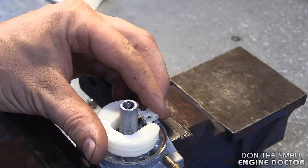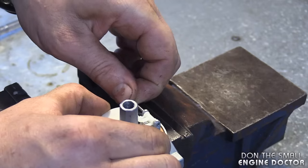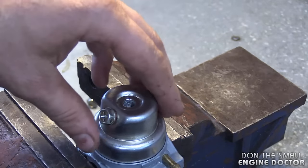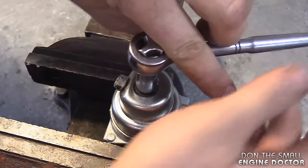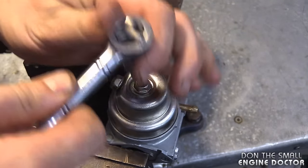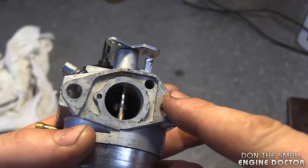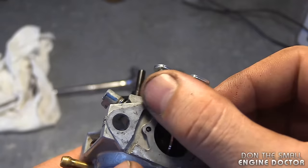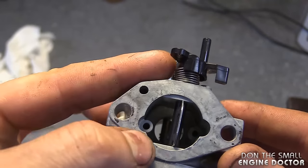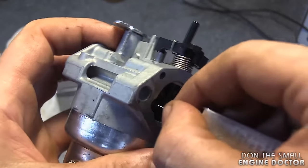Insert the needle valve in the hole where the seat is, then put the pin back on, put the bowl back on, and reinstall the 10 millimeter bolt. Now this is the part of the carb that goes to the intake — I've removed the gasket. You want to make sure everything is clean back here, and also the gasket at the back. Make sure everything is clean here as well. Sometimes I run the tip cleaner in these holes here.